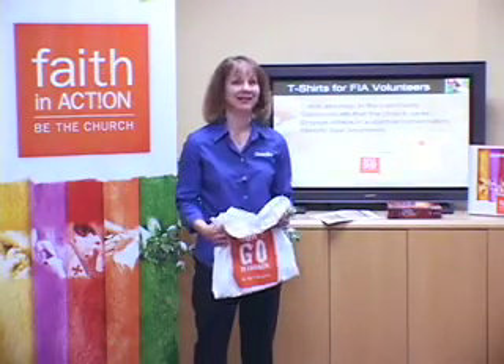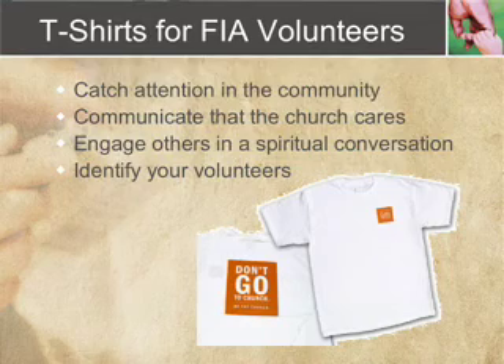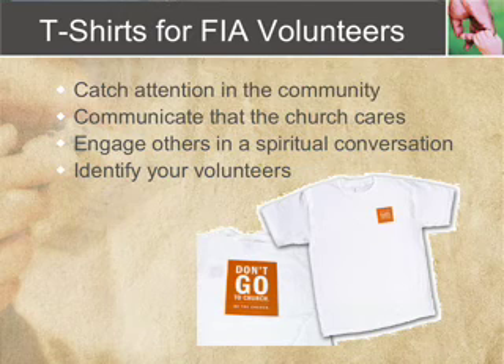Let's go ahead and turn to slide number 13. This is actually one of the fun materials available with Faith in Action, and that is the Faith in Action t-shirt. So many times you think about a t-shirt and think, how can that be effective? How is that a material that I need for implementing this program? But actually, it does a lot of things for you.